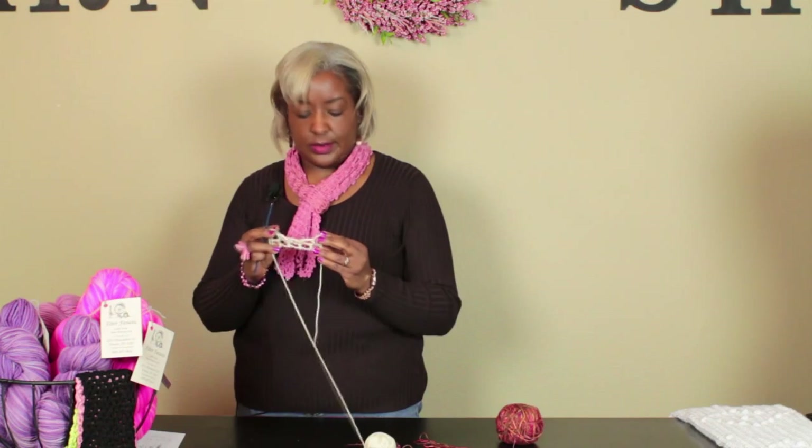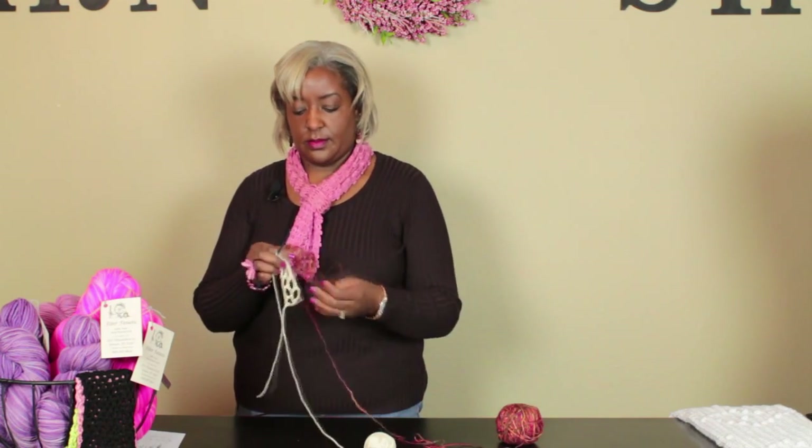Fantastic, look at that — it's gorgeous! I'm Cassandra Allen Brown, and that's how you honeycomb stitch in crochet. Thank you for joining us.